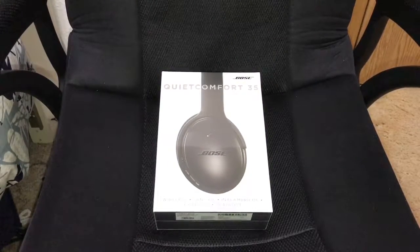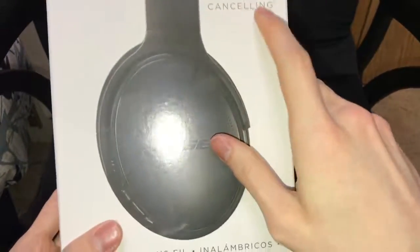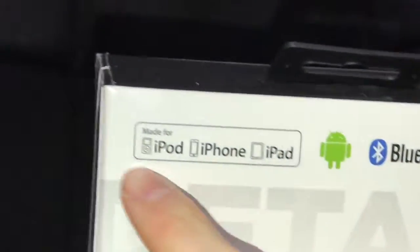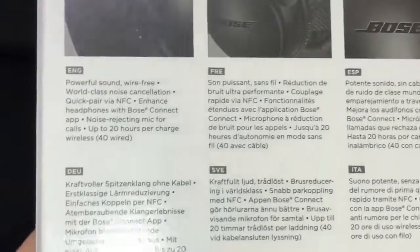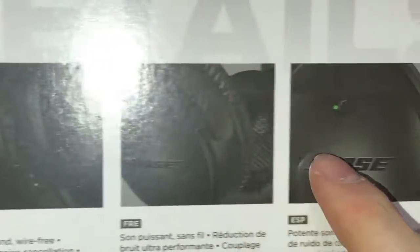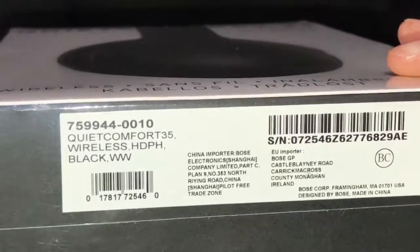Hello YouTube, welcome to your unboxing. As you can tell, I have the Bose QuietComfort 35, acoustic noise cancelling, wireless, Bluetooth, for Android and iOS devices. We can see the description, how it looks, the project number, model number, and color. Let's get to the unboxing.